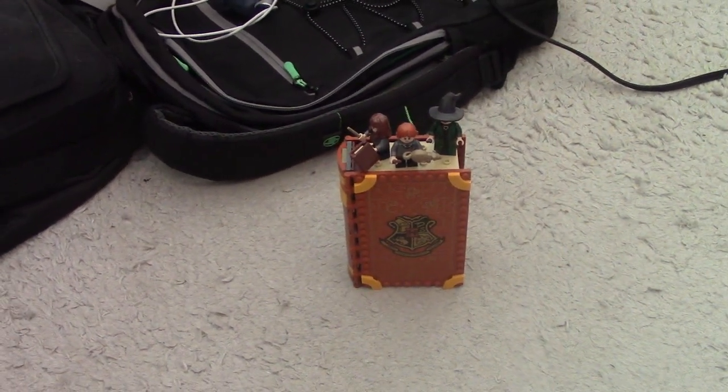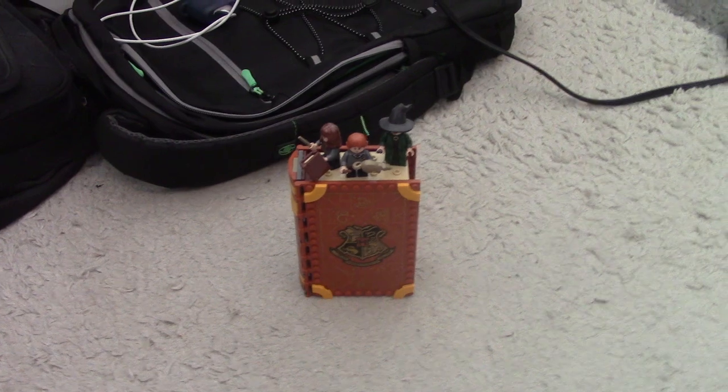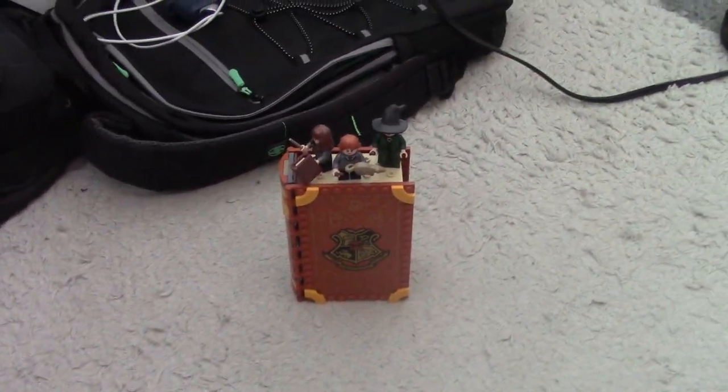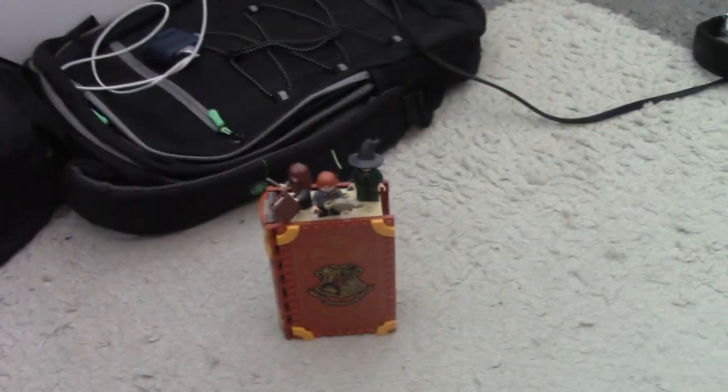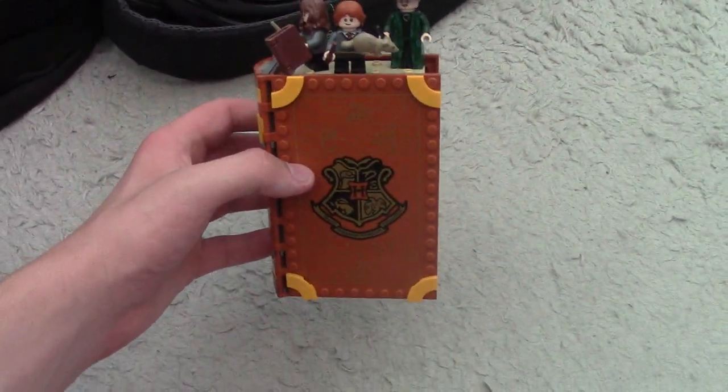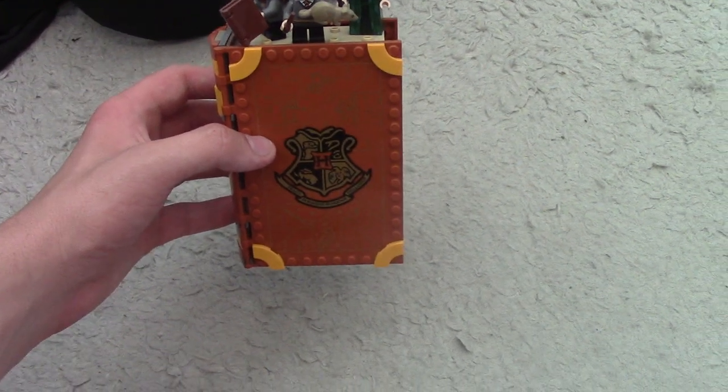What's up pack members, it's weird spirit alpha here and welcome to the video. This is something I have not done in a while — this is a Lego set review. This is Transfiguration Class from the Lego Harry Potter Hogwarts Moments series.